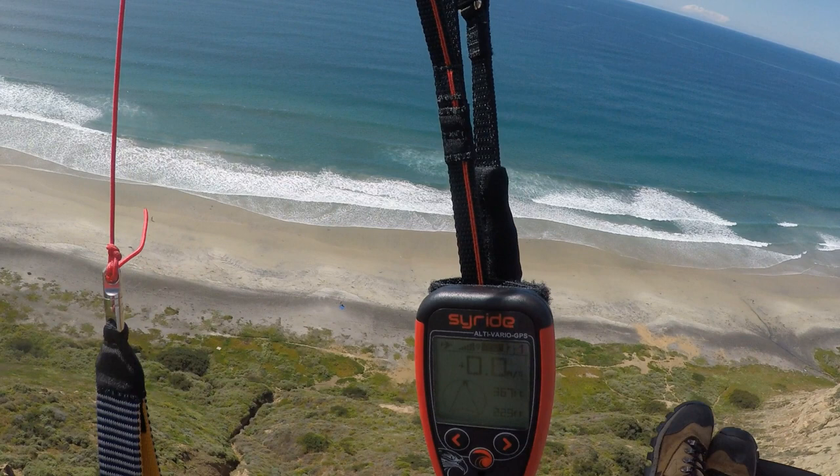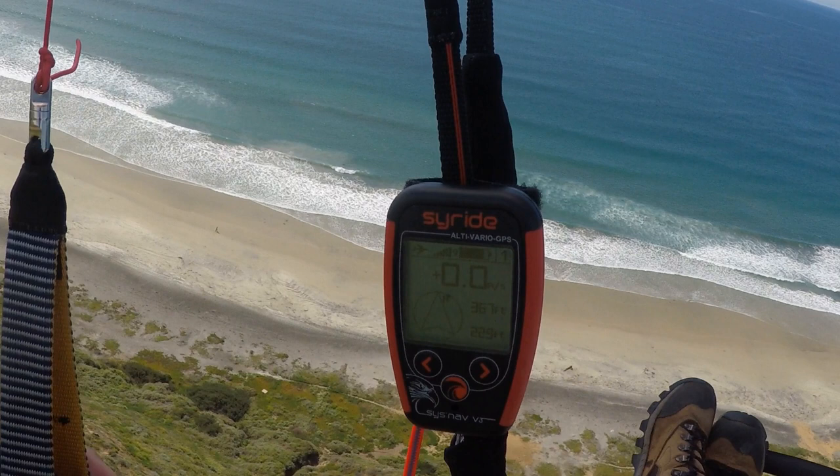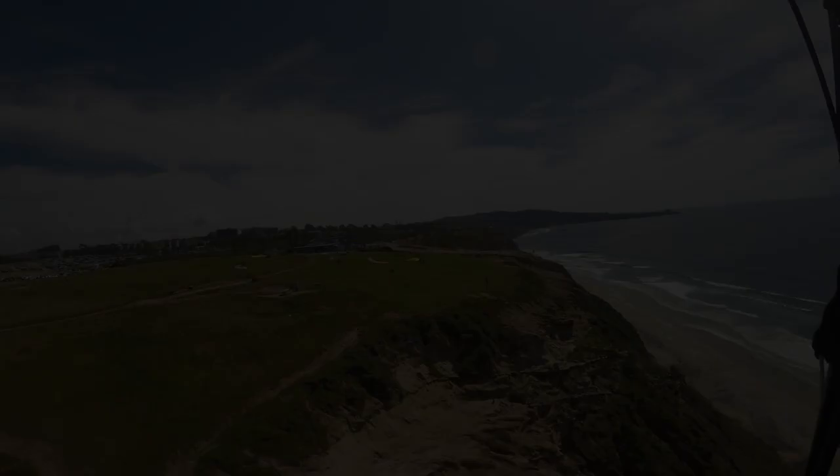I also noticed that I had it on what they call 'lifty air,' and so this little thing was buzzing at me the whole time, even though I was just flying straight. So I will change that, turn that off. It was just a nice day to get to know the unit, and hopefully I'll be up there thermaling very soon.